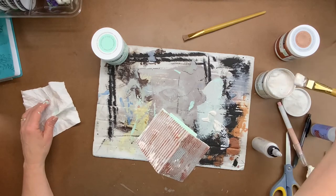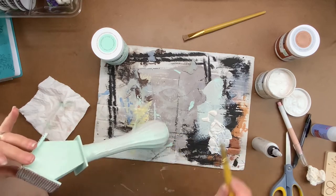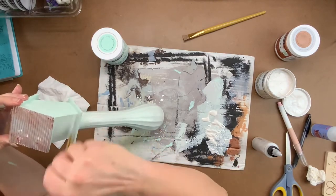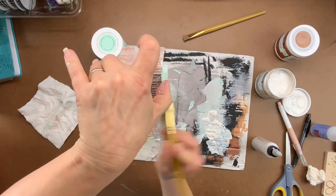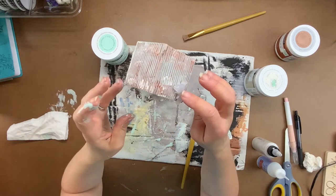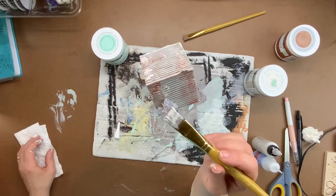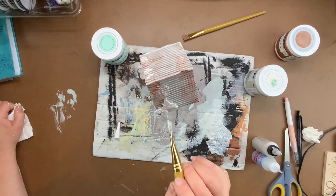Next, take some of that white metallic paint and do the same thing — make a swipe going up on the jar. Don't play with it too much; just add it to random places here and there. Now it's time for the embellishments. Put a little bit of hot glue on the back, but remember these are made out of hot glue, so don't touch the tip of the hot glue gun to the back of the embellishment or it will distort and melt it. Glue one to the front of the bottle and one to the roof.